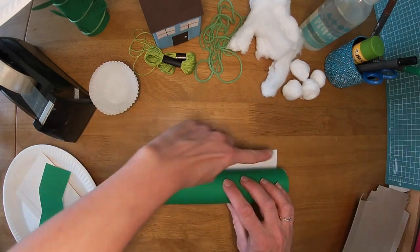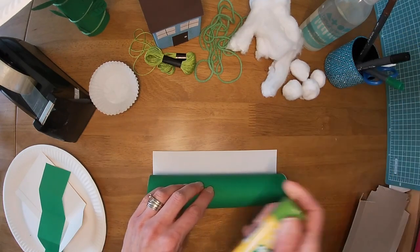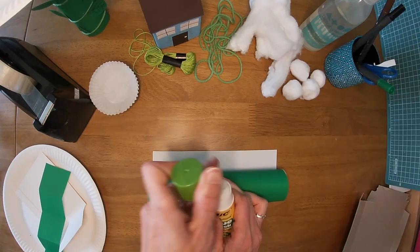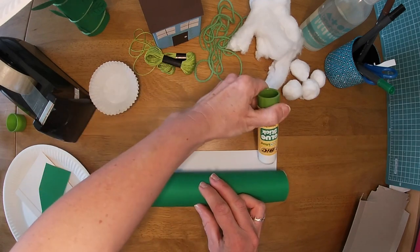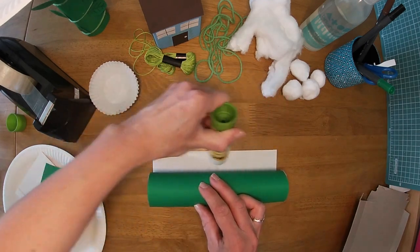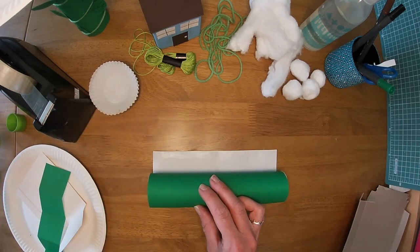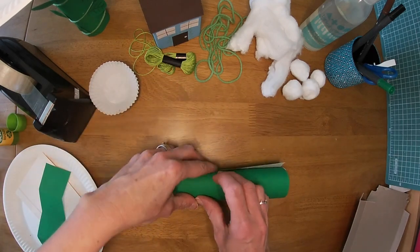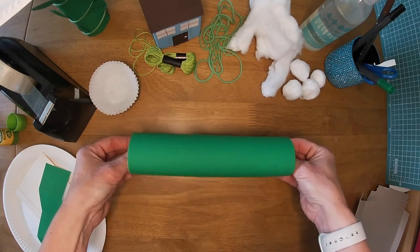When I get to the end, I'm going to put some glue along that line there. I'm going to hold it still — you might get someone to help you hold it still. Glue it all along, right to the edge to make sure it doesn't peel off, and squeeze it around. Then you've got the main part of your beanstalk.